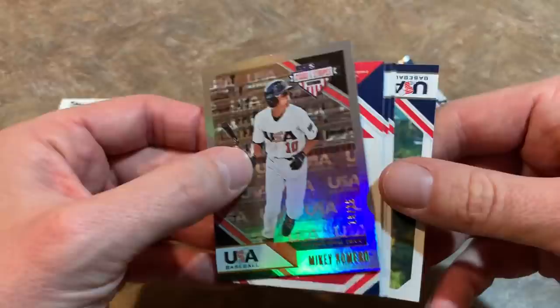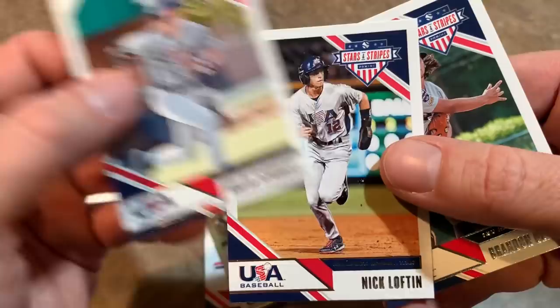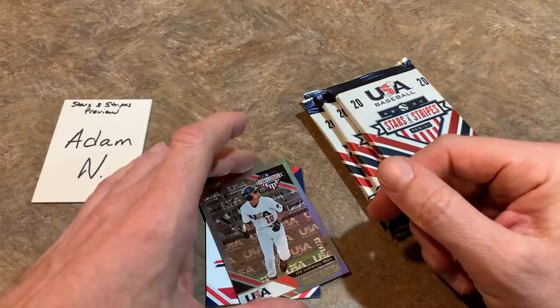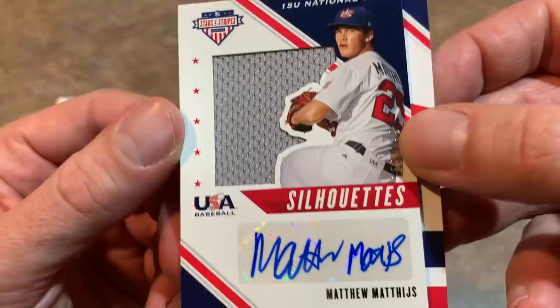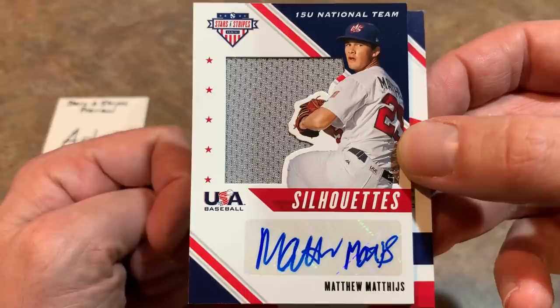We'll save the hit for last. We've also got Nolan Schubart, Nick Lofton, and Brandon Oliveira making a throw across the diamond. So let's check out our hit — it does feel a little thicker than usual. It is an autographed relic and we have a Michael Matthews from the 15U national team. I'm not super familiar with these younger guys, but it would be pretty cool if someday he gets drafted and becomes a big name. That's our first hit of the day.